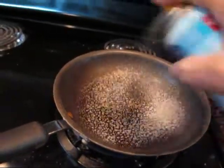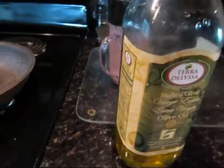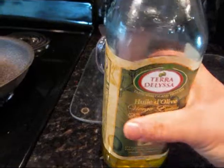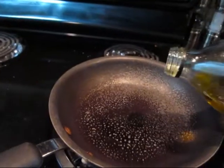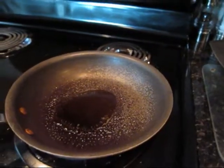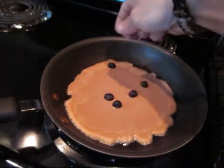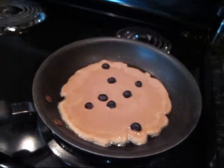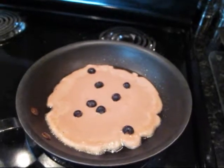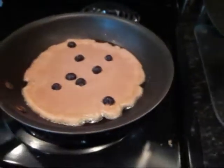A little bit of spray. Dash the extra virgin olive oil. Heat your pan out. Put it on medium. Add a handful of frozen blueberries. Cover that over and let it cook.